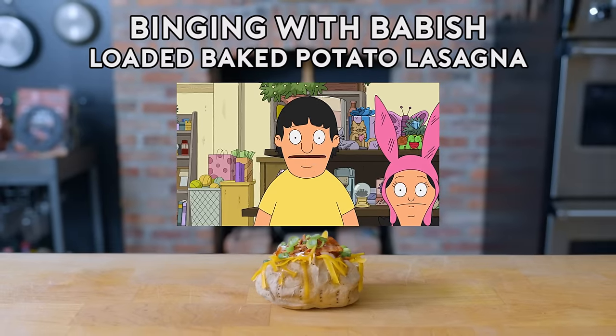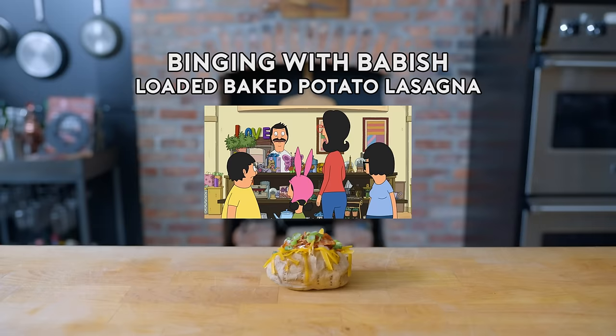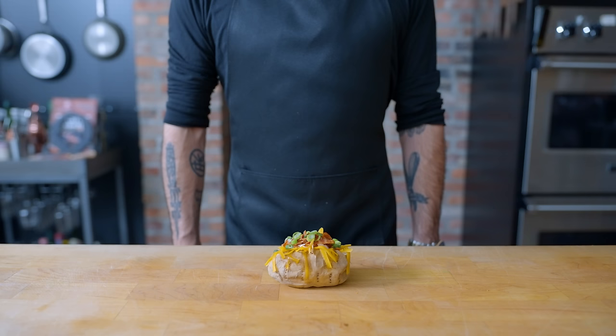From Bob's Burgers: 'I get to pick any dinner I want and I pick loaded baked potato lasagna, which is something I made up when I was definitely paying attention in science.' 'Are you sure you don't want something else?' 'It's my day!' 'I'm not sure lasagna should include a loaded baked potato.' Hey, what's up guys, welcome back to Binging with Babish, where this week we're taking a look at the loaded baked potato lasagna from Bob's Burgers.